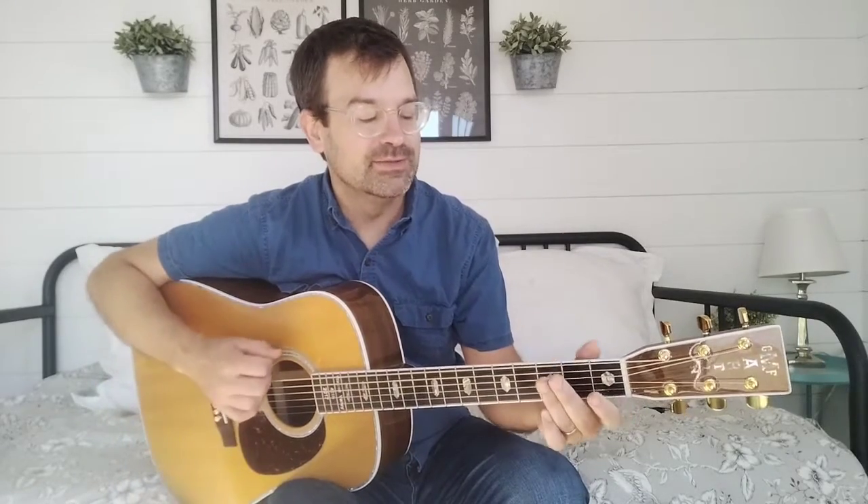Welcome back to another episode of flatpicking guitar techniques that they won't tell you about. I don't know who they are, but they're not talking.